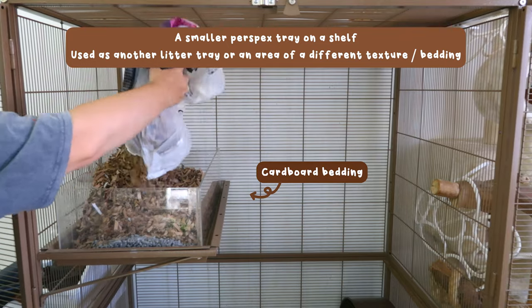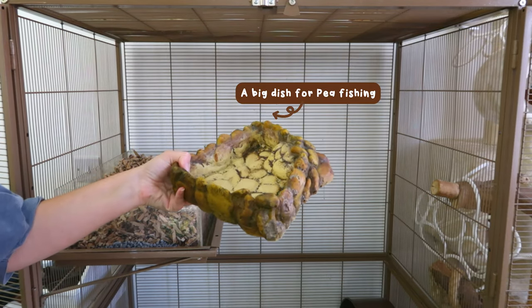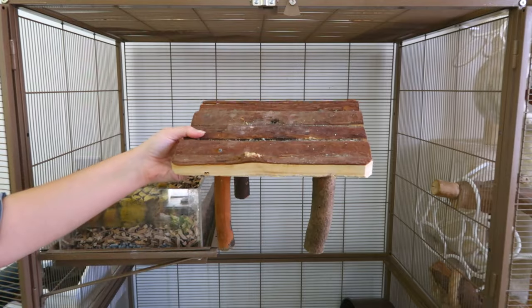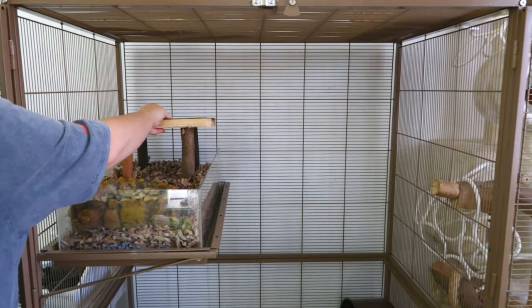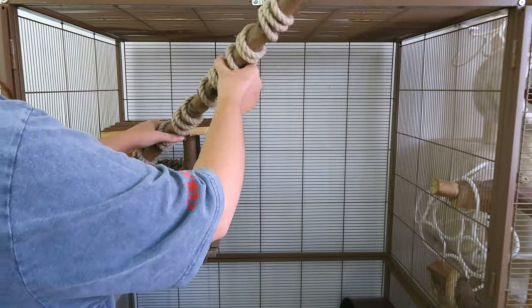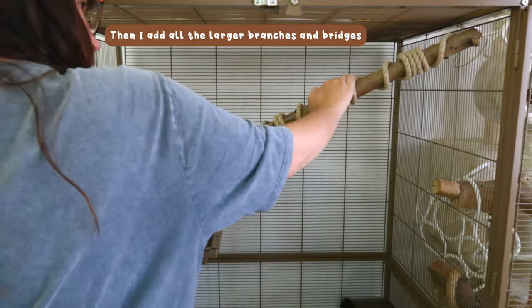While I'm here, I'm adding in a dish I'll fill with water later on and a platform. Then I start adding in the biggest items in the cage and work around those — big branches that span across pretty much the entire length of the cage. I tend to hang things off these too, because it's handy to have something to hang items on when you've got such a big cage with nothing in the middle.